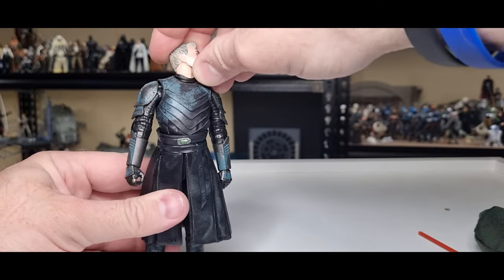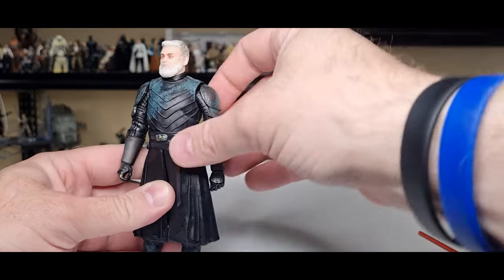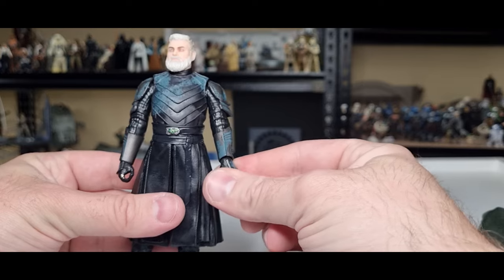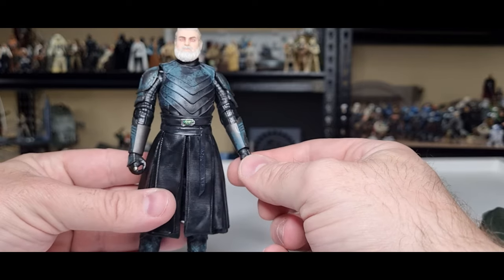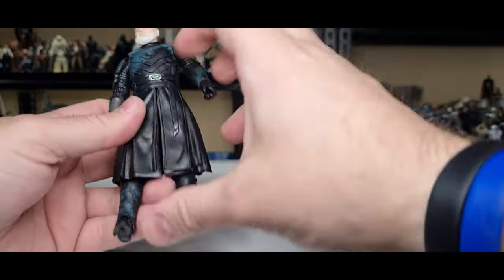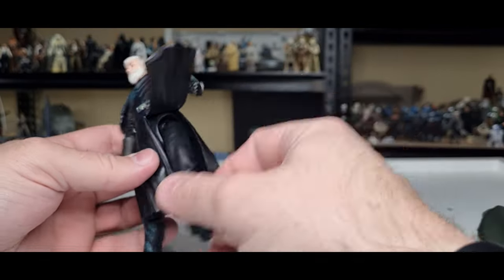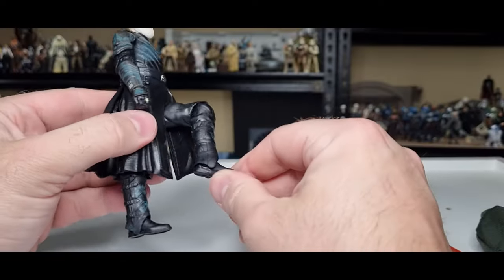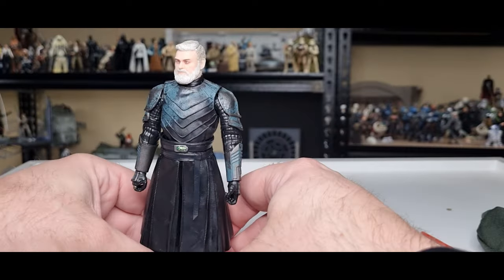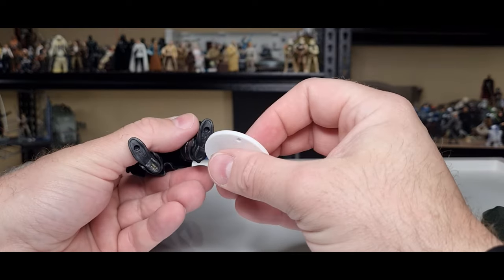Articulation-wise: ball joint in the head and neck, ball hinges in the shoulders with butterfly joints in there as well, ball hinges in the elbows, ball and socket wrists — no hinges. Ball and socket, torso joint, barbell in the hips, hinge in the knee, hinge in the ankle, and a rocker in the foot too. You're going to get sublime articulation.